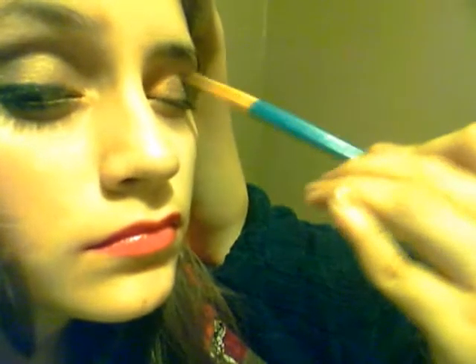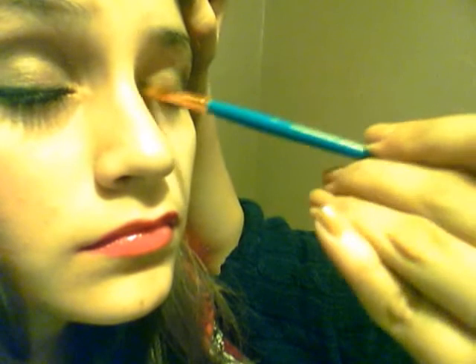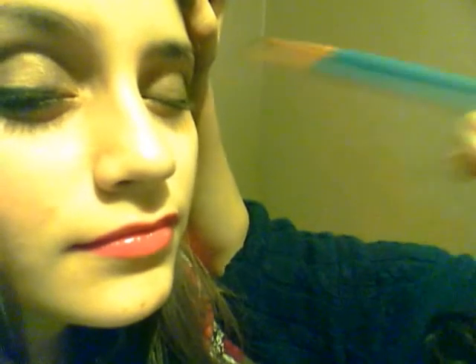We're just going to take it all the way in. Then the last thing is to really intensify the outer color. After that, we're going to take some and put it on the lower lash line.